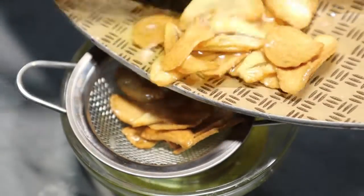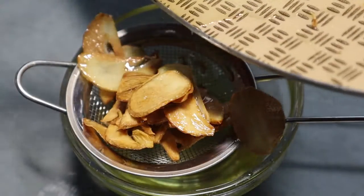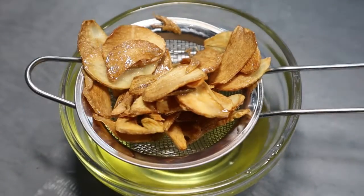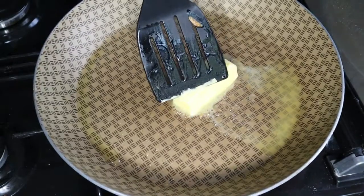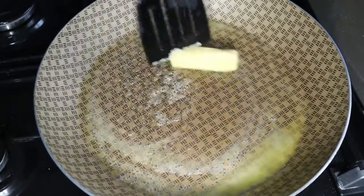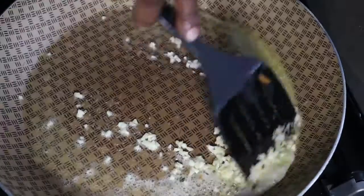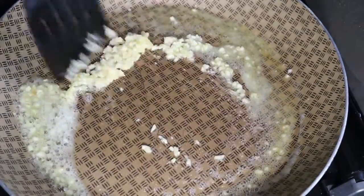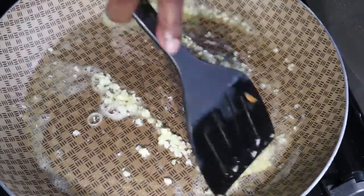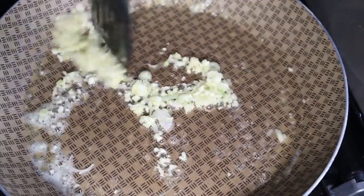After that, I'm going to melt two tablespoons of butter, then fry four minced garlic cloves for about 30 seconds. Then add a little bit of white onion — I just wanted a hint of the onion flavor.